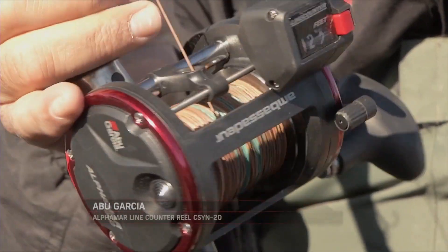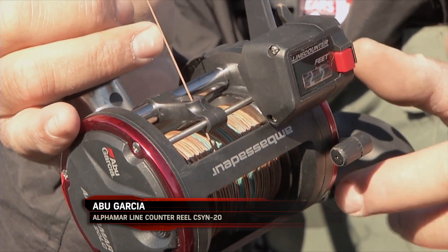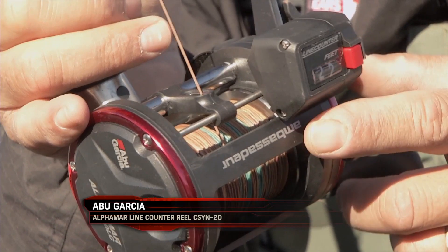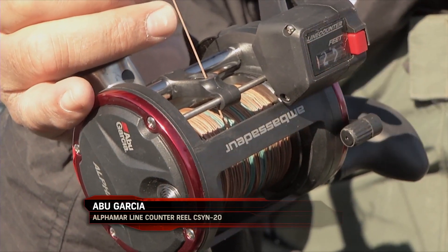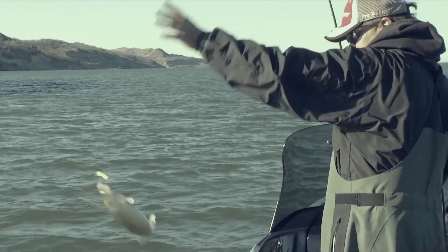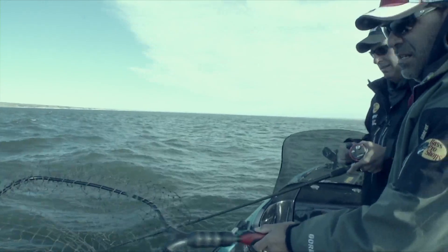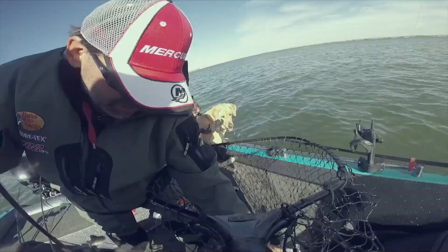This is where a line counter really comes in handy, because oftentimes that's not an even number of colors of lead — it might not be two colors or three colors, it might be 142 feet. Once you figure that out one time, if you've got a line counter you can immediately put back out 142 feet and you're right back down in that fish zone.